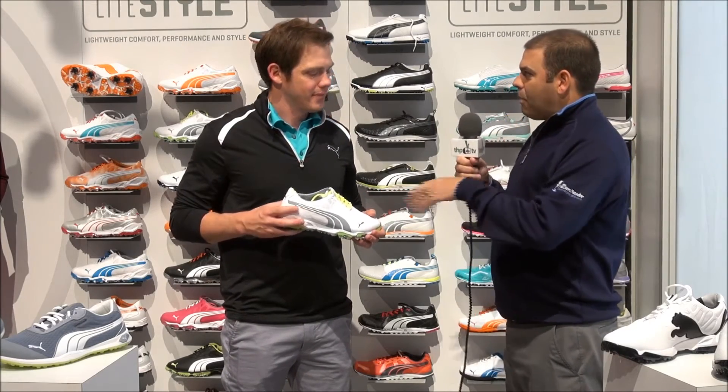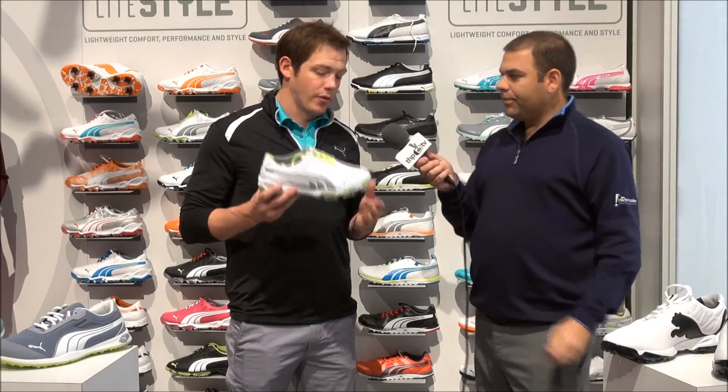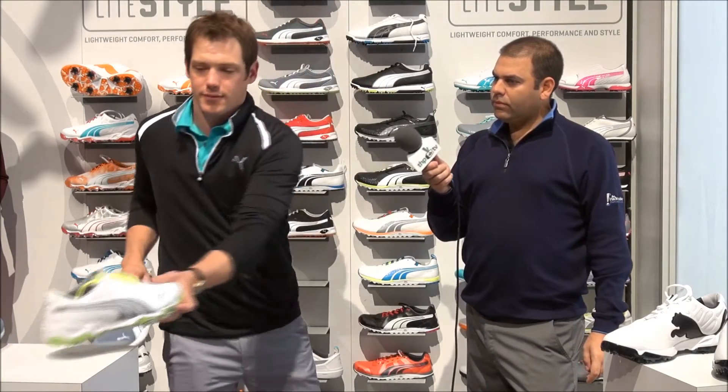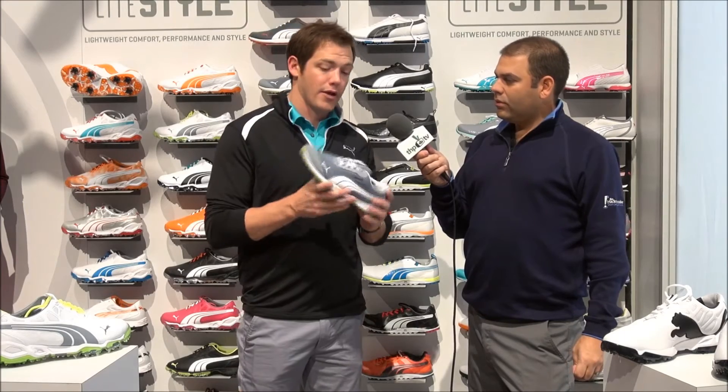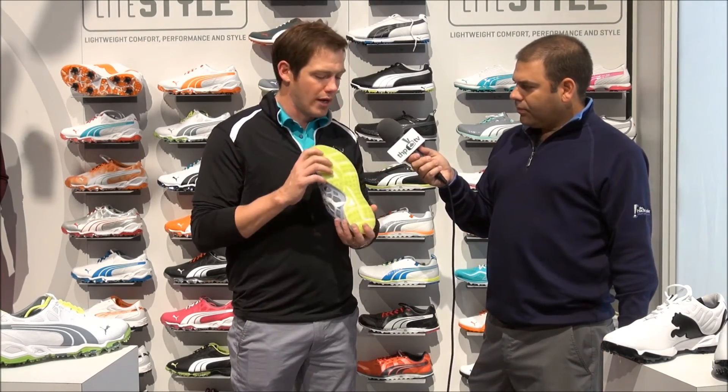We didn't stop there — because spikeless is catching on, we added another line: the Biofusion Spikeless. So we have the spike version, the Biofusion Tour, and also the Biofusion Spikeless. It's been getting rave reviews — it's on a brand new last, anatomically shaped, with spikeless traction using smart quill carbon rubber. And it's made out of waterproof mesh, so you can wear it in any condition.